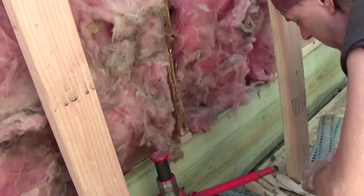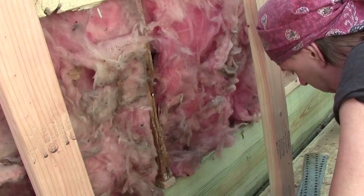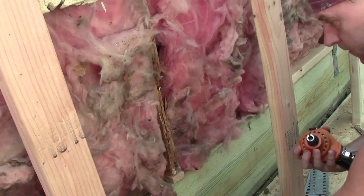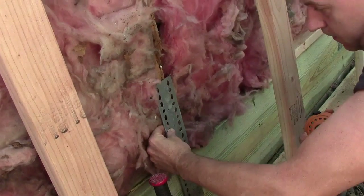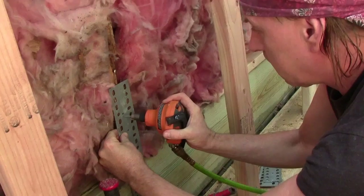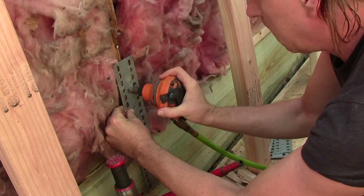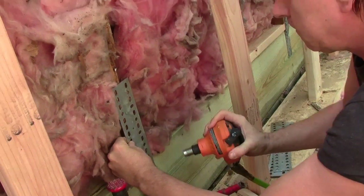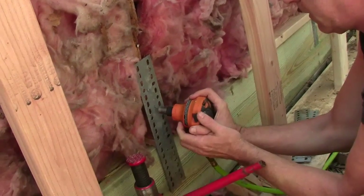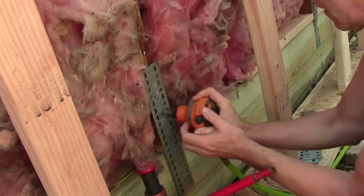We've got the greatest tool in the world for putting a nail into some really, really hard lumber. I would still be hammering — that's right, hammering and pulling. How about that, got a bite! We need to get one down there at the end too.